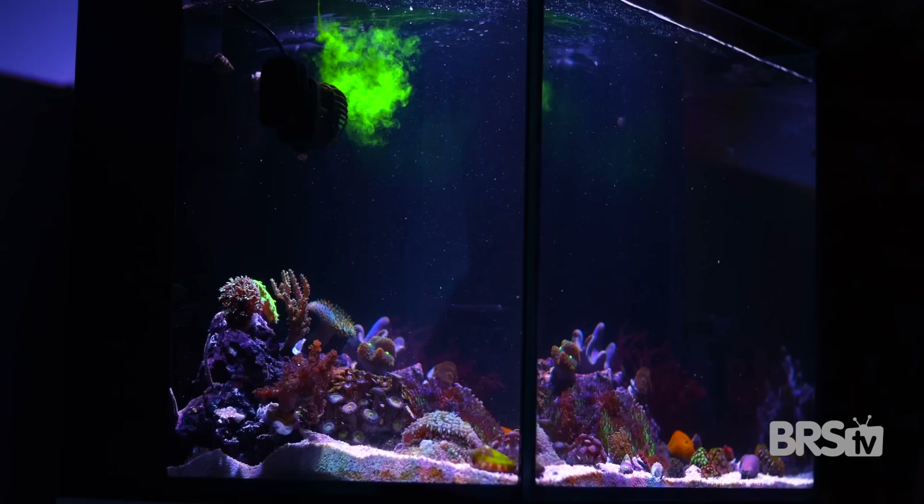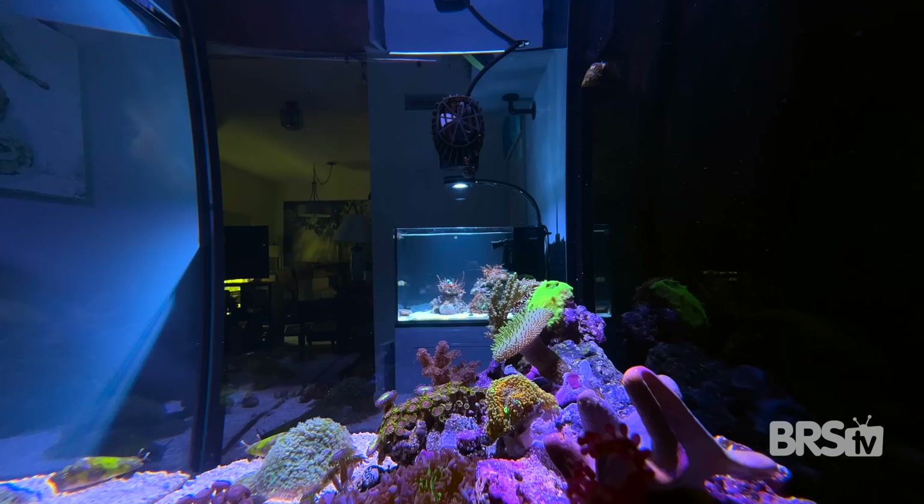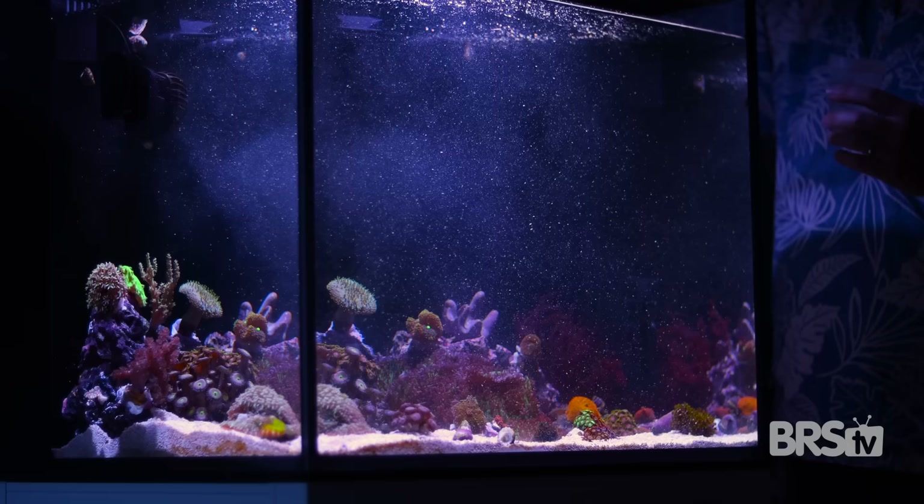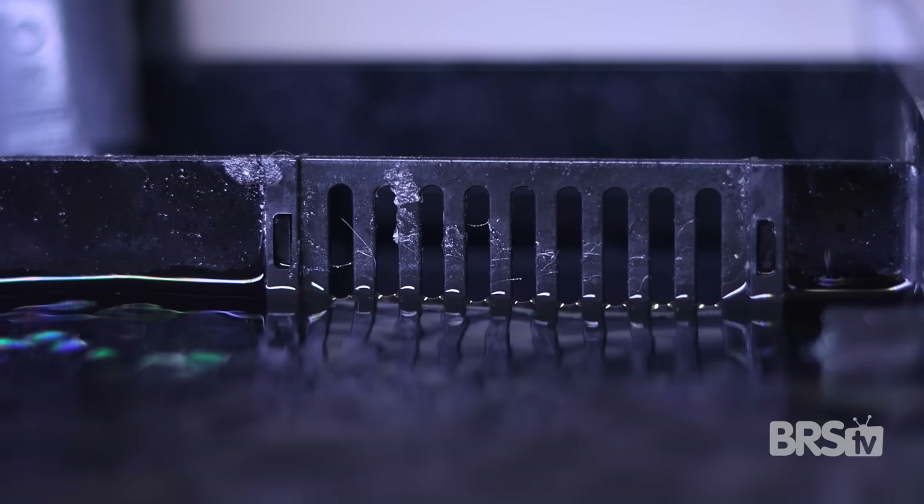One nice thing about soft corals is you most likely won't need to feed them very often. Although I do dose the tank about every other day with Red Sea AB+, and I broadcast feed the tank with some fine coral foods about once a week—usually a mix of phytoplankton, Reef Chili, and Brightwell's Coral Aminos. How I like to do it is I turn off the return pump but leave the wave maker on, pour in that mixture, let it circulate for about 20 minutes, and then flip the return pump back on so that all of that extra food gets filtered out by the mechanical filtration.